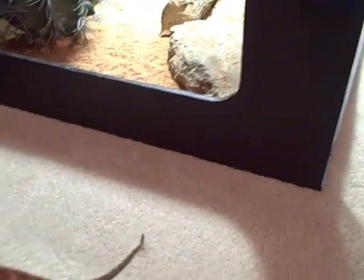There she is — last look at her. All right, putting her back in her cage. She's all happy now.